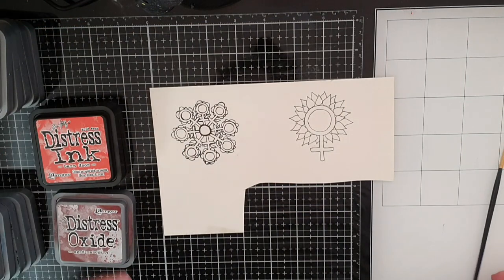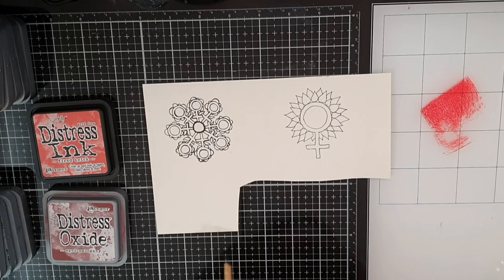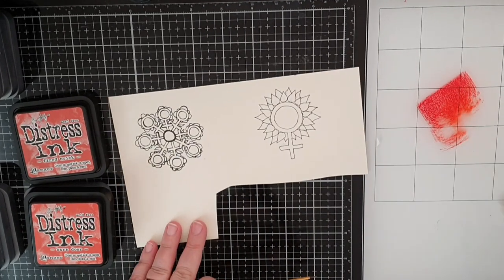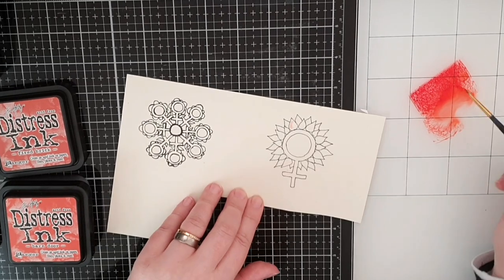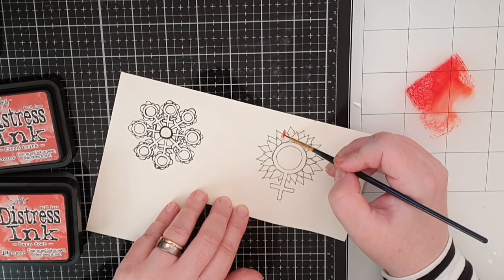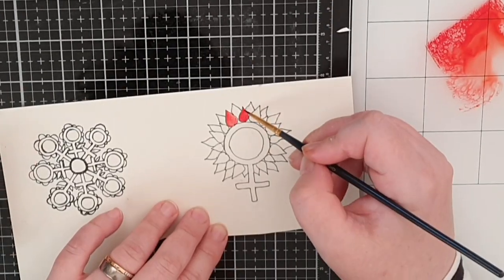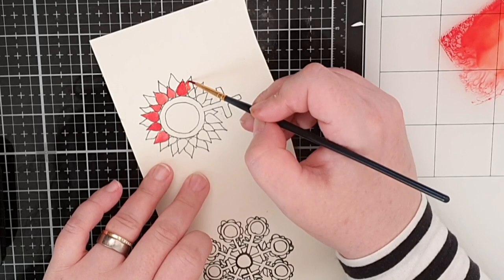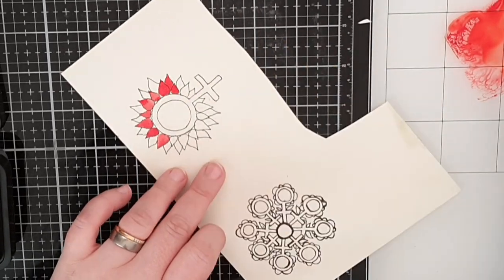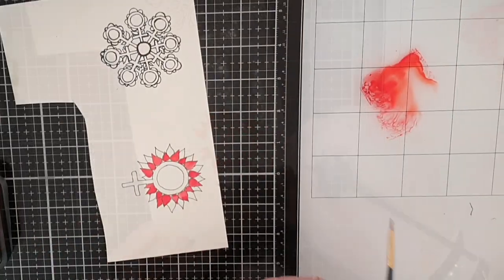I used flowers I drew myself because I wanted them a certain way, but there are so many flower stamps to buy or already cut out and colored flowers. Don't think you must do it all yourself to have fun crafting. These two flowers are colored in the same combo of colors as the outfit, but since the area to color is so small I used two reds and one green.